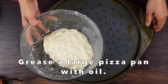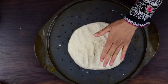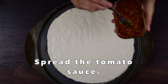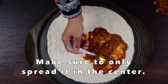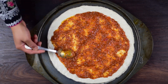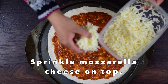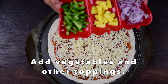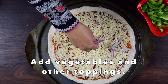We will transfer the dough onto the tray and shape it. Then we will spread the sauce on top, leaving the corners and sides clear. We will add mozzarella cheese after the sauce. You can add any toppings you like.